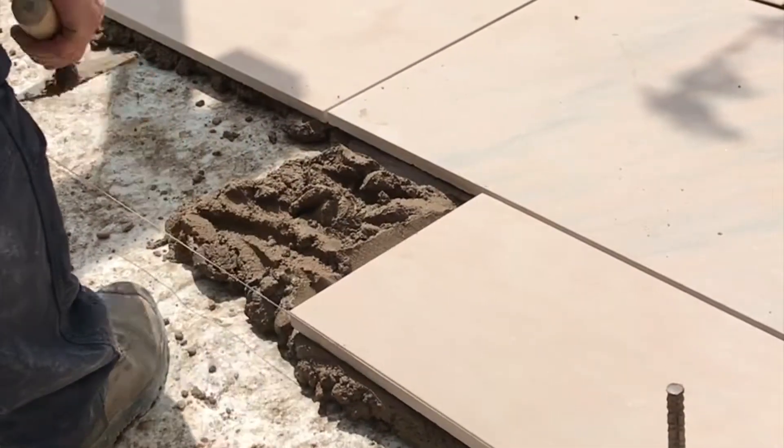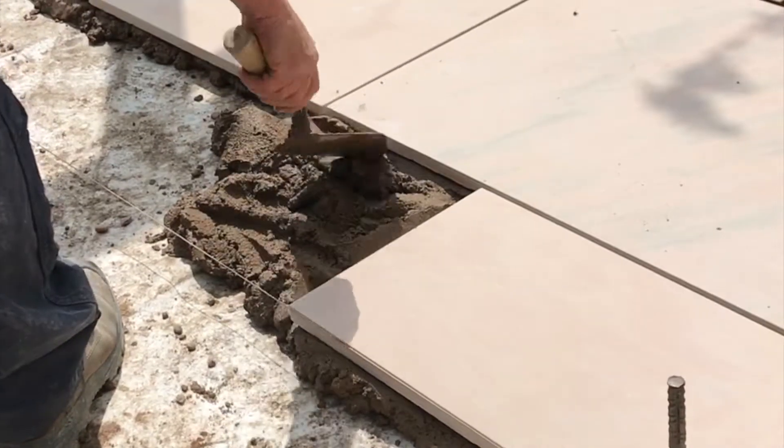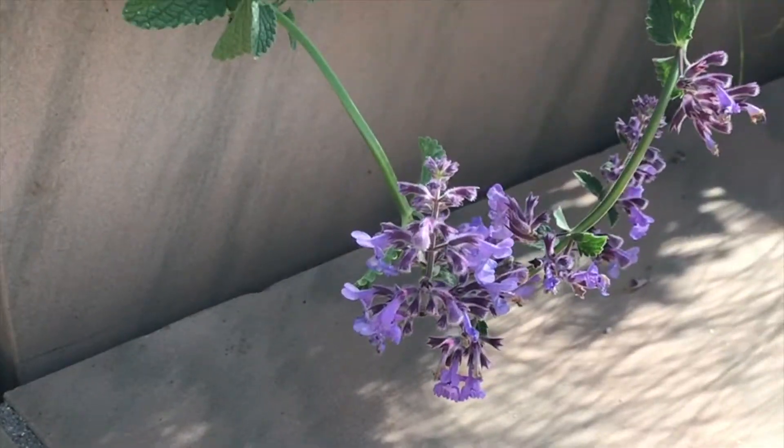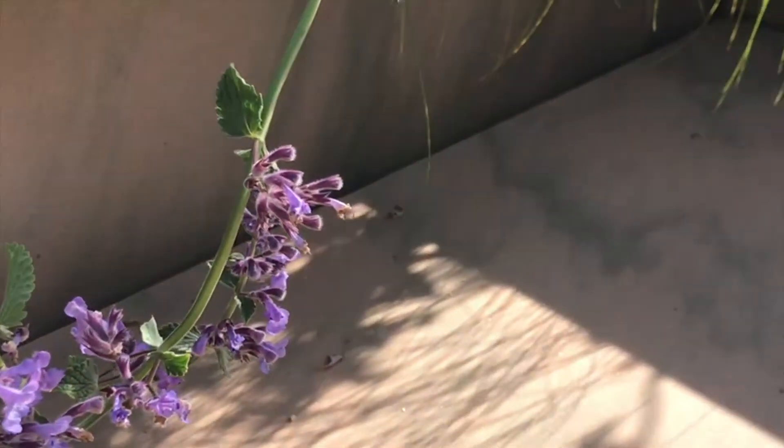Lay the paving in the normal way on a full bed of mortar, and it's up to you whether you mortar the joints and slope the paving into a linear drain as we've done here, or leave the joints open, which I would probably recommend for porcelain paving.